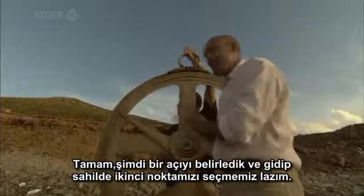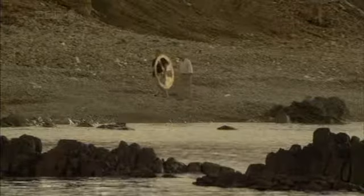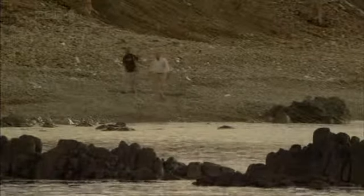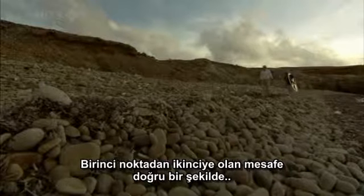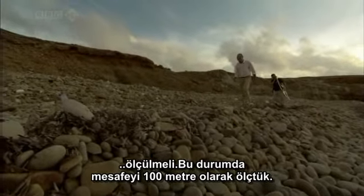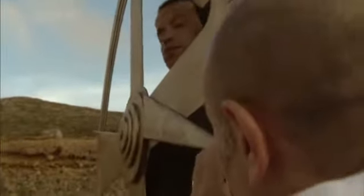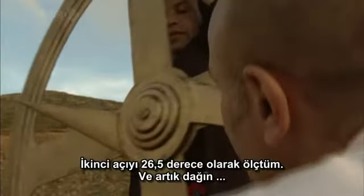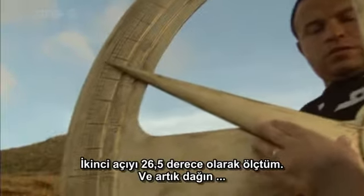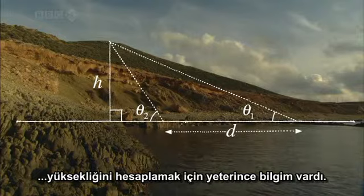Now having determined one angle, a second spot along the beach is needed. The distance from the first to the second point must be measured accurately — in this case 100 metres — and the two points must be in a straight line with the mountain. The second angle was measured at about 26.5 degrees, giving enough information to calculate the height of the mountain.